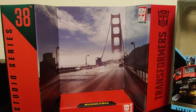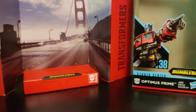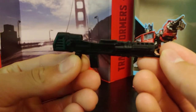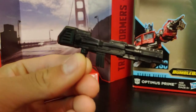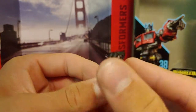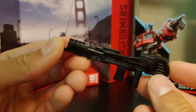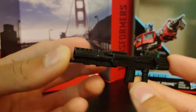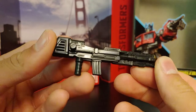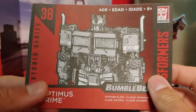Here's the backdrop that he comes with — as you can see it's the San Francisco bridge scene. He does come with one accessory, that being his iconic blaster, which he did use on some of the Cybertron scenes in the movie. This looks just about spot-on to how it looks in the movie — it's just so nicely molded and detailed. And then he comes with his instruction booklet.